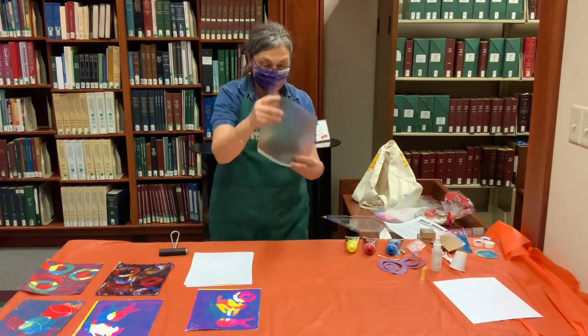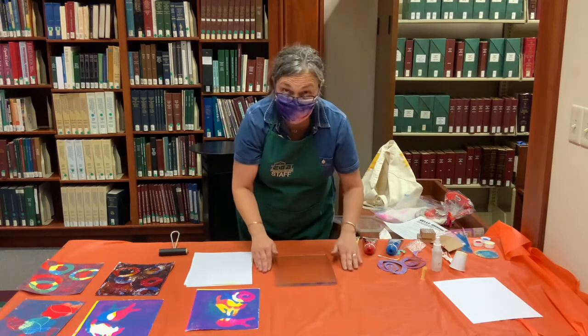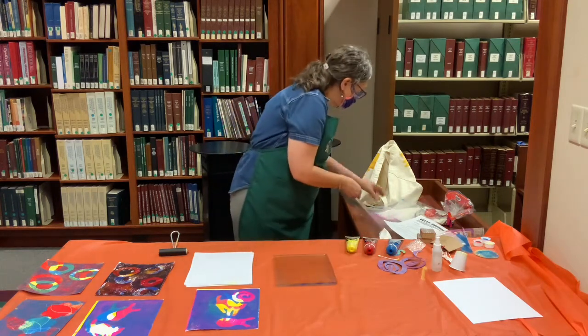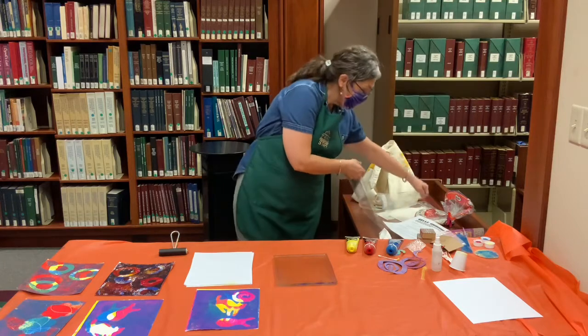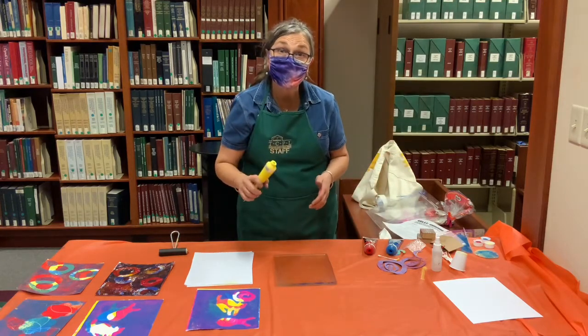What you want to do is just lay it down. Don't lay it on a porous surface — you'll want something plasticky. It comes with a sheet of mylar that you can lay it down on. We're going to start by rolling up ink right on the plate.